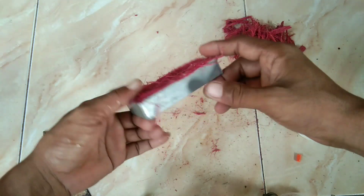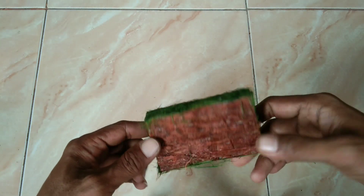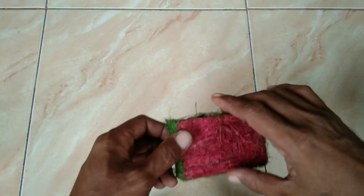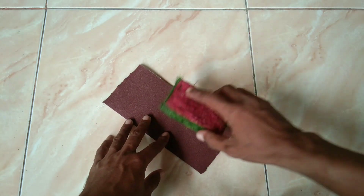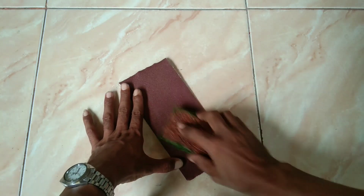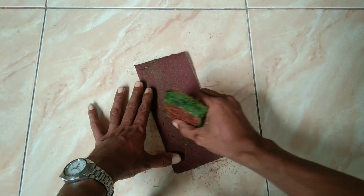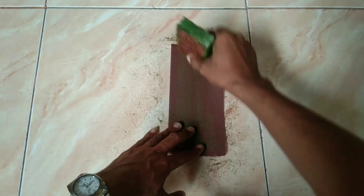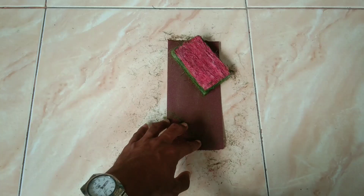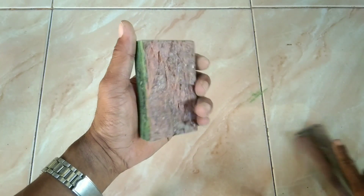Untuk bagian sisi-sisinya akan saya kasih warna yang berbeda. Ini setelah dipasangi serabut kelapa, ini akan langsung saya rapikan dengan cara diamplas kayak gini.